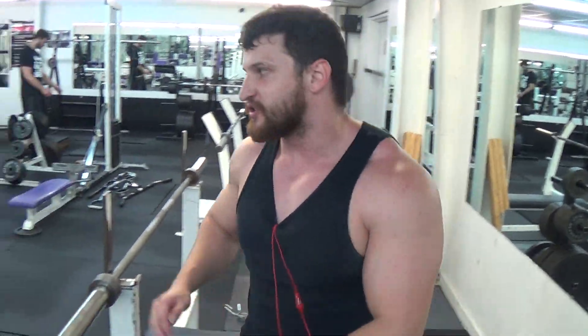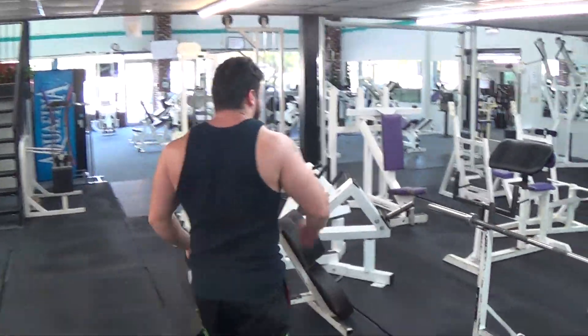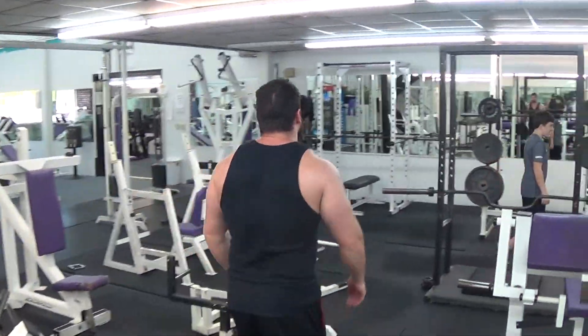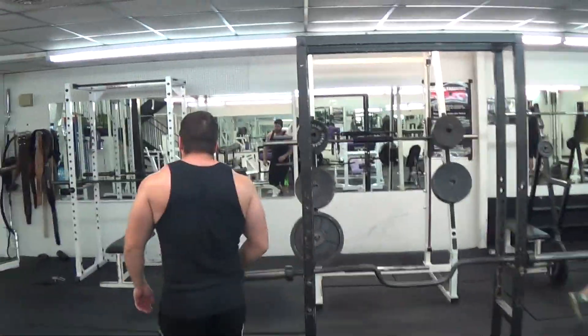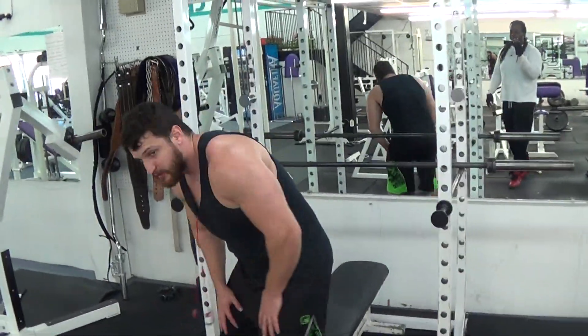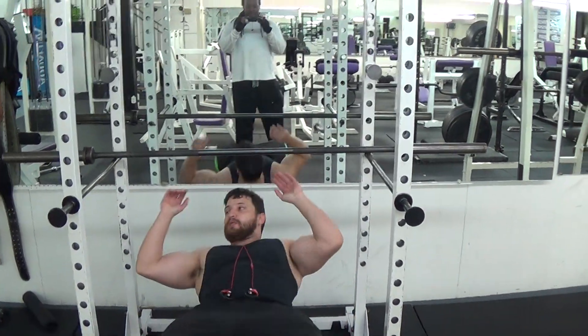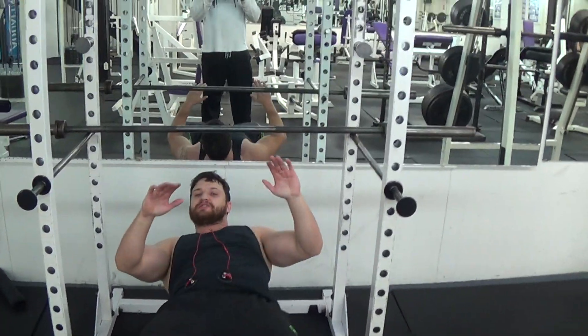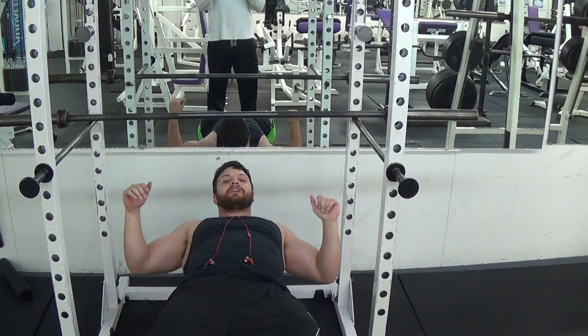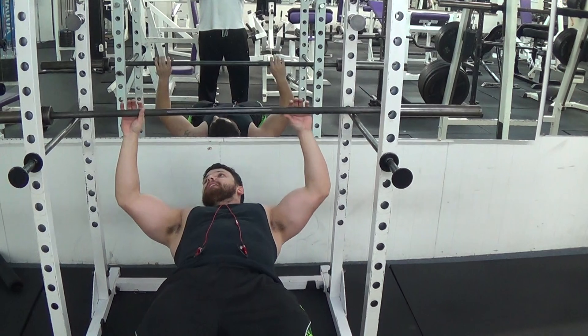Now there's another thing you can do for strength with the flat bench — it's called lockouts. You only really want to do this once a month. I would recommend if you do the negatives, you do the lockouts at the end.